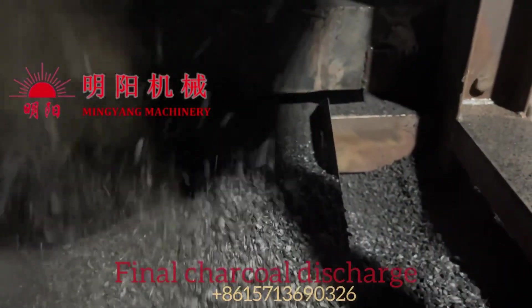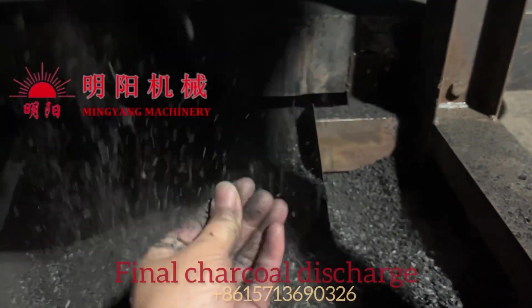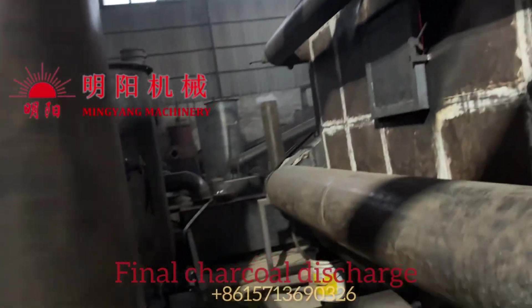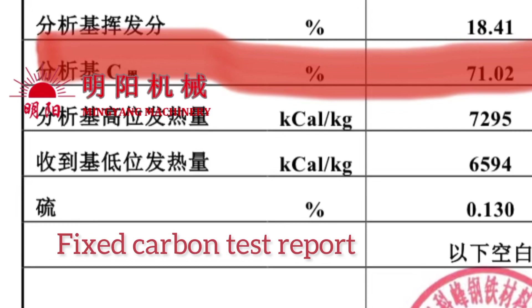Our furnace is equipped with a water purification system — there is no smoke during the production. The final charcoal quality is very good; the fixed carbon content will reach up to 70 percent.